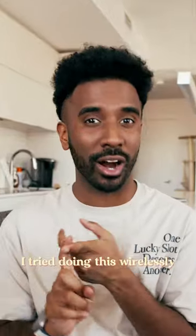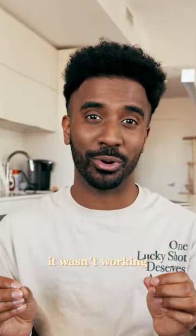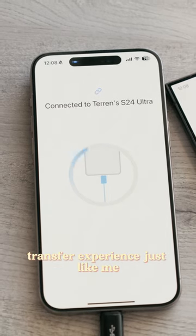I tried everything — I tried doing this wirelessly, I tried it with every single USB-C cord in my house — it wasn't working. So just be cautious: you might not have a smooth iPhone to Samsung transfer experience, just like me.